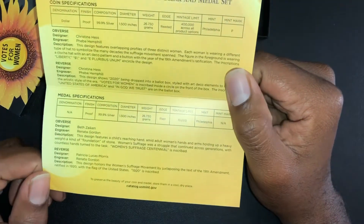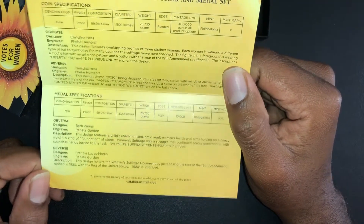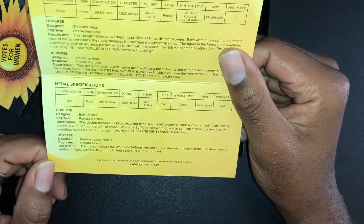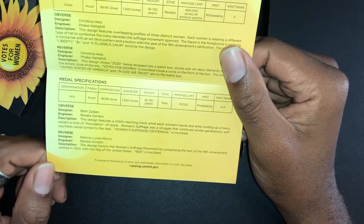I checked before we started this video and this set is now on back order, so I'm not sure when those will be coming back available.